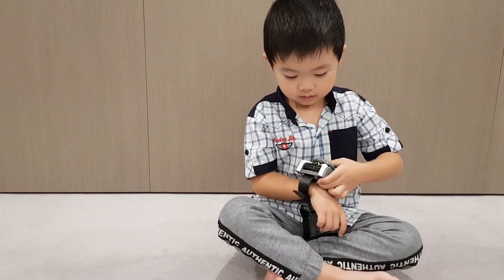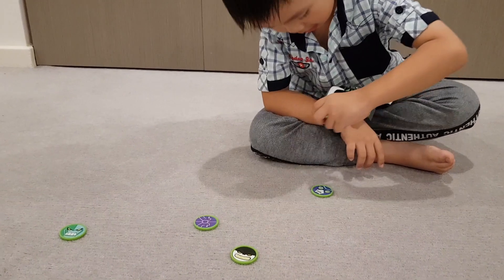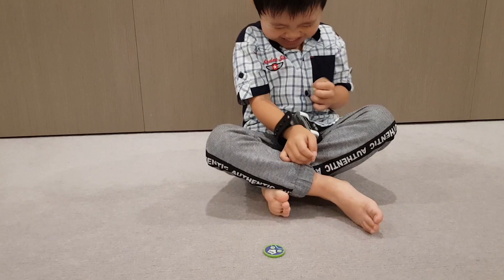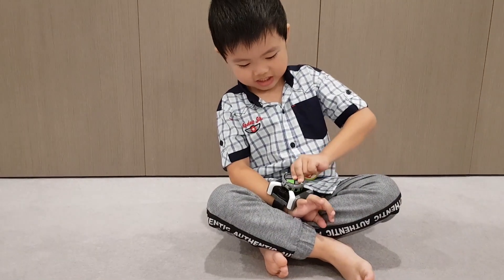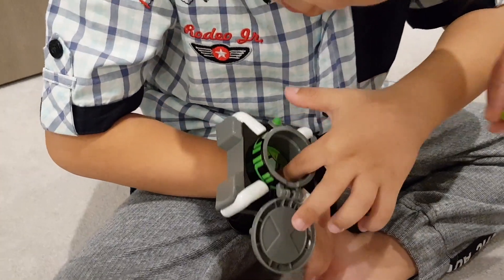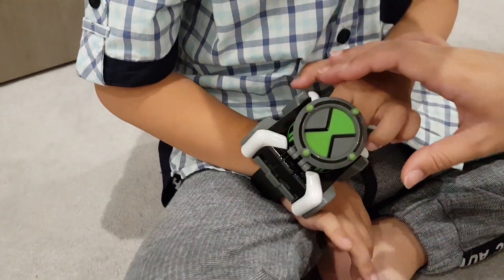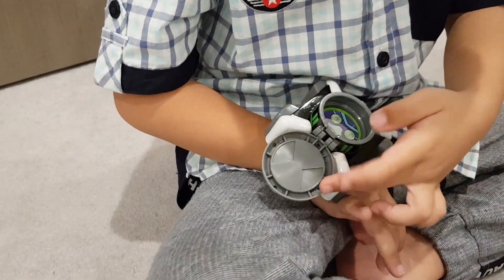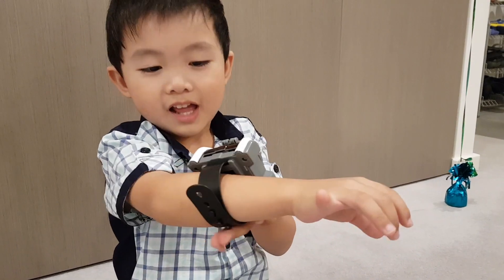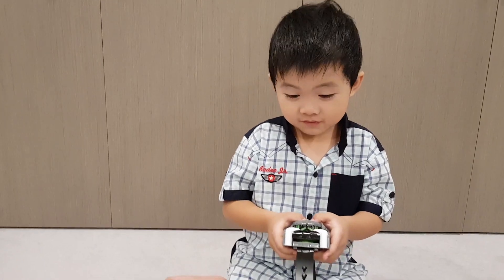Oh, there's one more — it's just jumping like that. I thought it was gonna shoot me! I don't think you can put it from there, you have to put it all from the top. Okay, I think it's easier not to wear it as a watch.